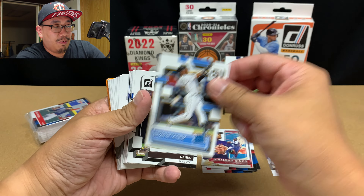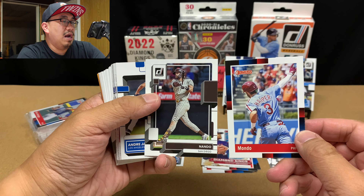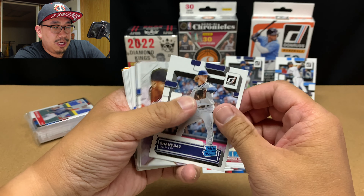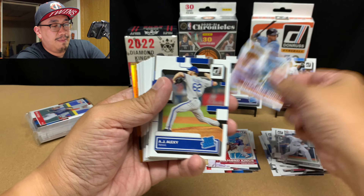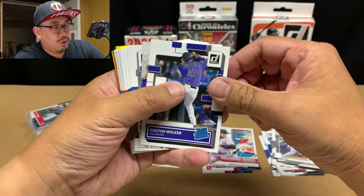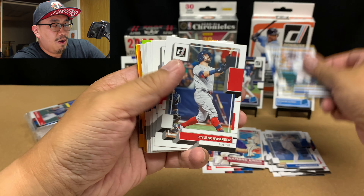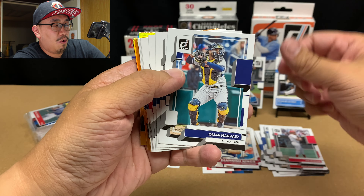Andre Jackson rookie. Here's our Diamond Kings — another one of Rafael Devers. Shane Bass, that's a nice rookie. AJ Alexi. Randy Arozarena. Colton Walker rookie, that's pretty nice. We got Corbin Burns. Clayton Kershaw. Stroman. Candelario. Schwarber. George Brett. Joe Morgan — that's cool. Omar Narvaez. Aaron Judge. Jacob DeGrom. Jared Walsh. Teoscar Hernandez. Willie Adams. Justin Turner.